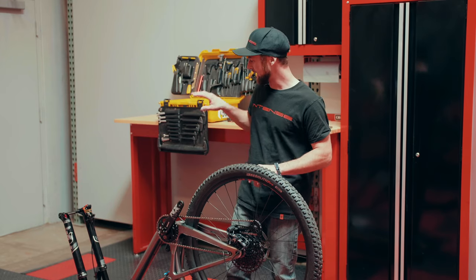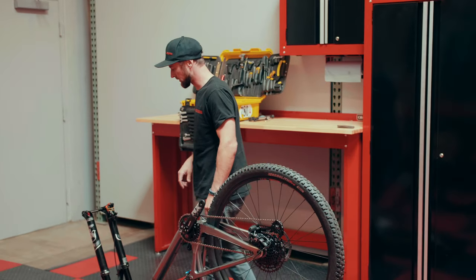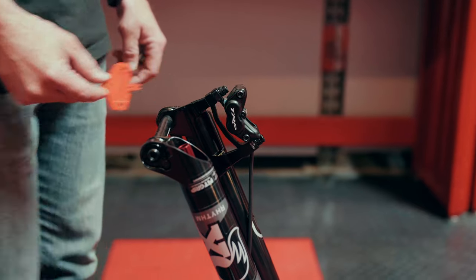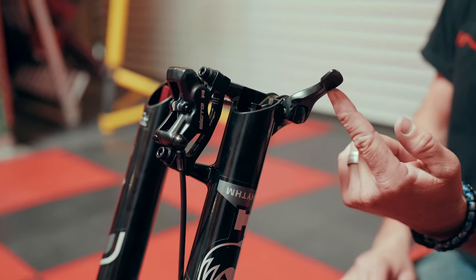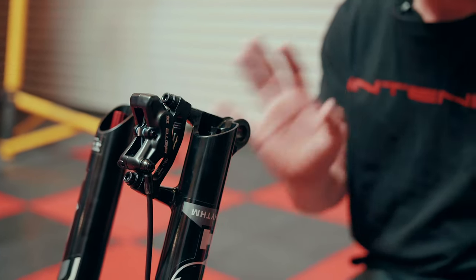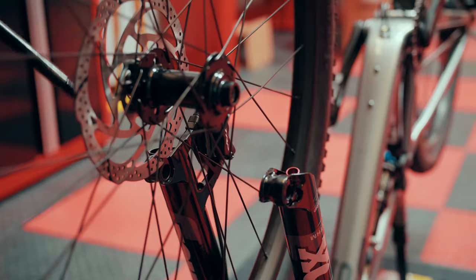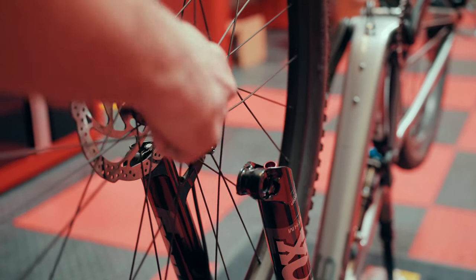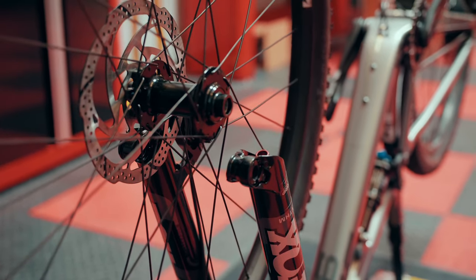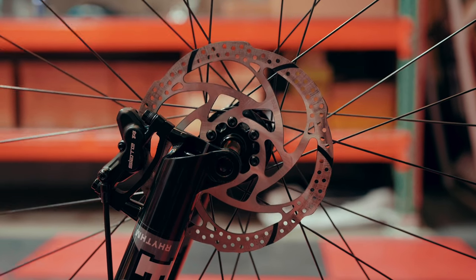Let's move to the front of the bike and get the fork prepped for wheel installation. Just like we did in the rear, we're going to remove our red pad spacer, flip our axle lever up, and begin to loosen our axle. Slide it out and the fork is ready to receive the front wheel. Just like the rear, align our hubs over the dropouts and then slowly bring the wheel down as we align the front brake rotor to the caliper. Once everything's lined up, drop it into place.